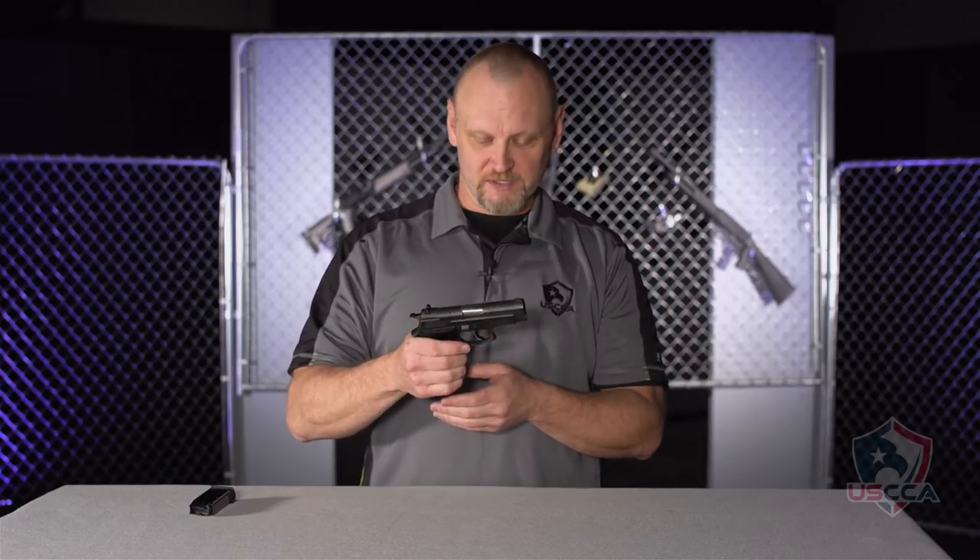The Astra A80 is a Spanish-made pistol that looks a whole lot like a Sig Sauer. It's got the same type of decocker on the side and operates with the same double-single action mechanism as most Sig Sauer pistols.